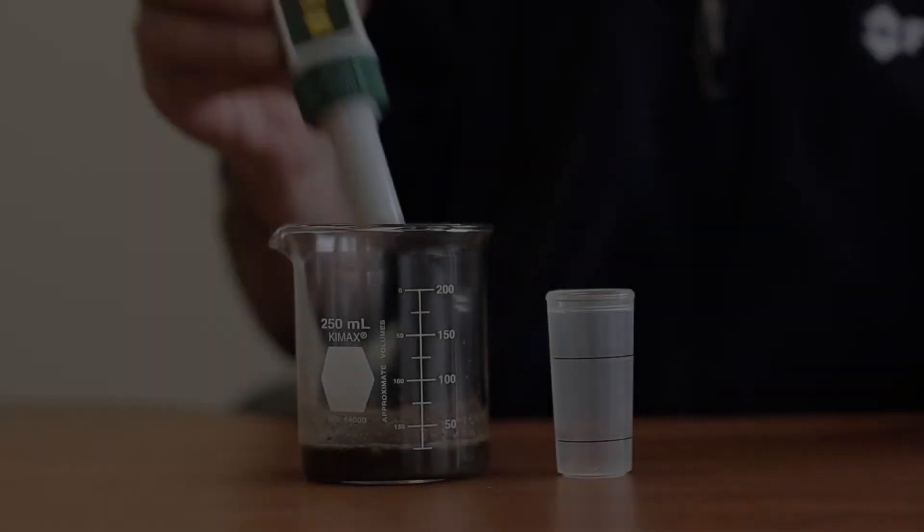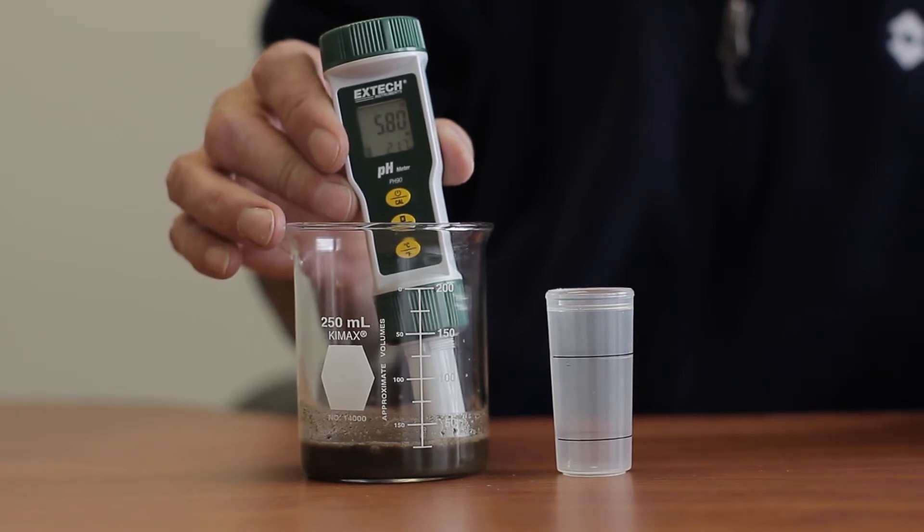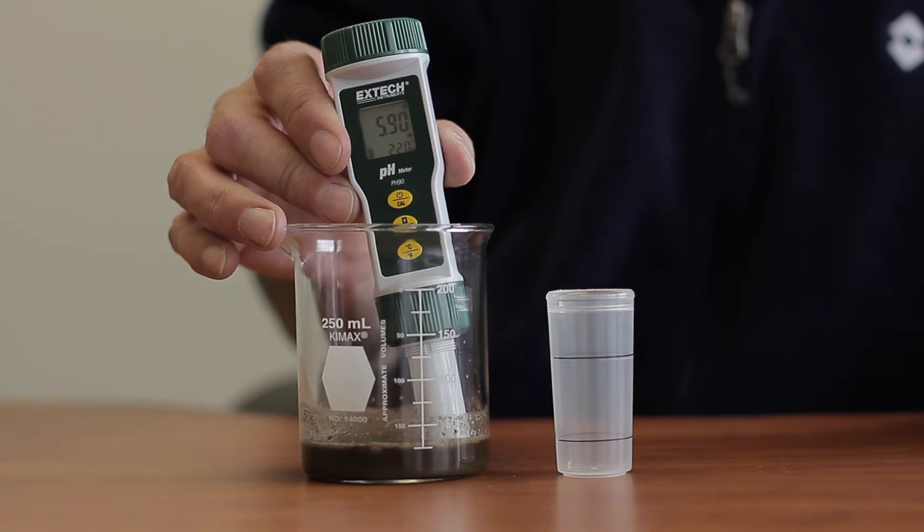When you're done waiting, you can introduce the calibrated pH meter to the sample and take the test. Here we can see our soil has a pH value of about 6, which is slightly acidic.